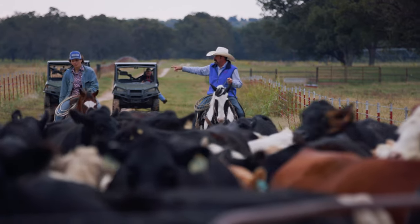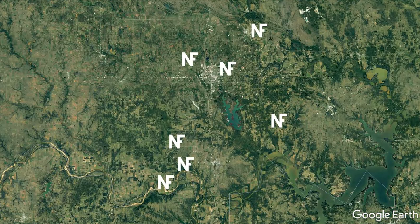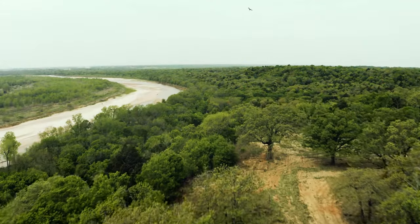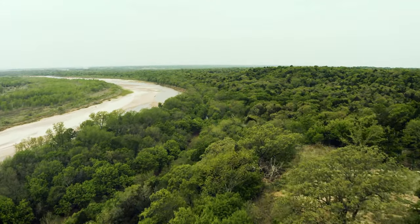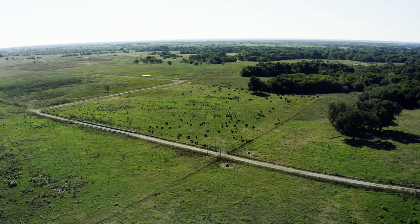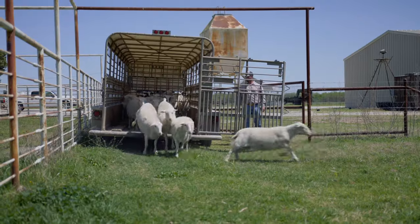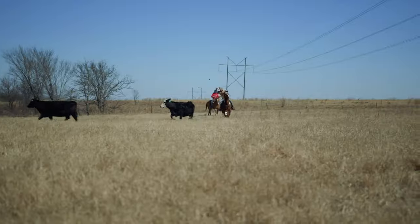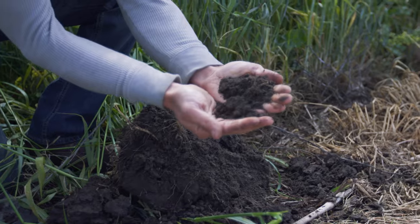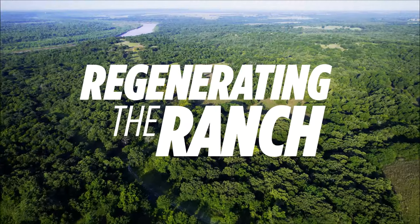Our regenerative journey started with seven research ranches, a total of 14,000 acres, located across southern Oklahoma. Each ranch property is unique in topography, history, and use. We want to take you along on our journey, showing you the challenges, the lessons we've learned, and the victories along the way to regenerating the ranch.